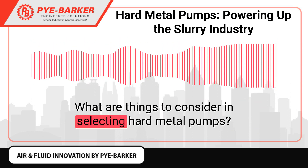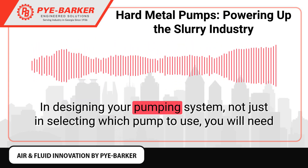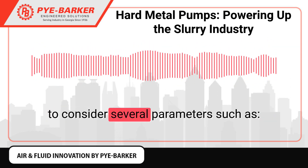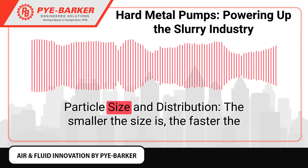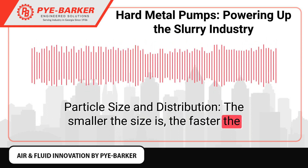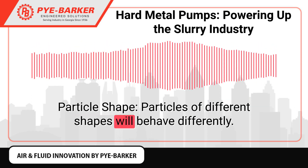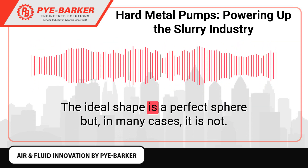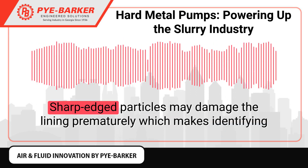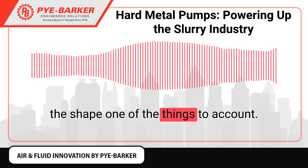What are things to consider in selecting hard metal pumps? Characterize the material in designing your pumping system — not just in selecting which pump to use. You will need to consider several parameters such as particle size and distribution: the smaller the size, the faster the particles travel in the pipeline. Particle shape also matters — particles of different shapes will behave differently. The ideal shape is a perfect sphere, but in many cases it is not. Sharp-edged particles may damage the lining prematurely, which makes identifying the shape one of the things to account for.